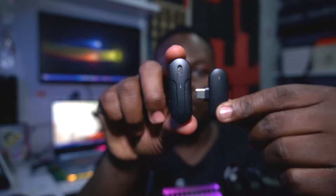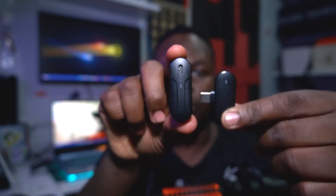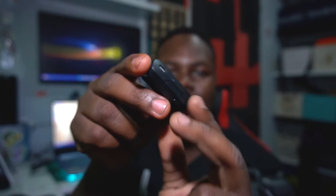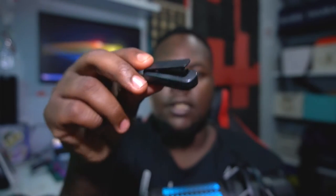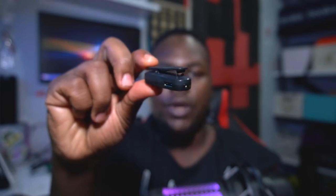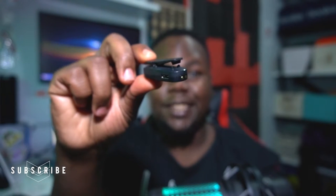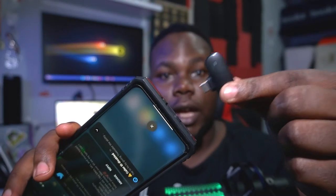This is your connector that plugs into your smartphone, and this is your microphone. It snaps on — on this side it has a clip so you can snap it onto your clothes or wherever you like to keep your microphone. It's really steady.